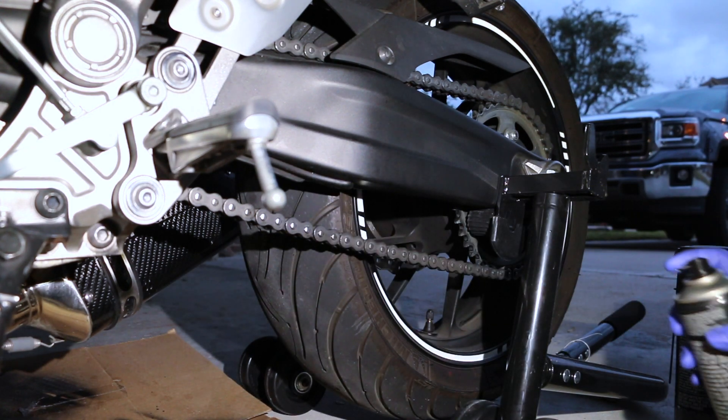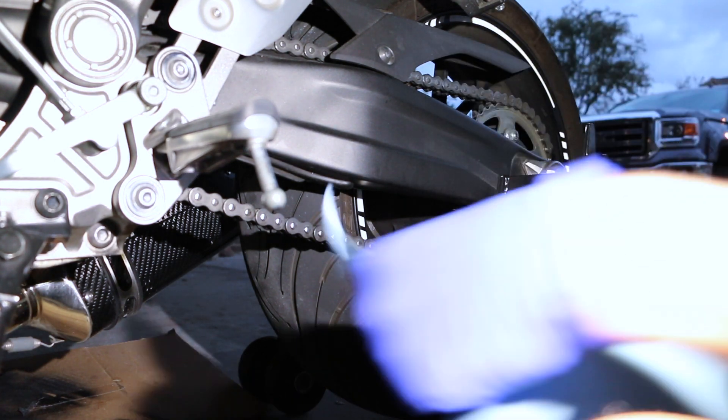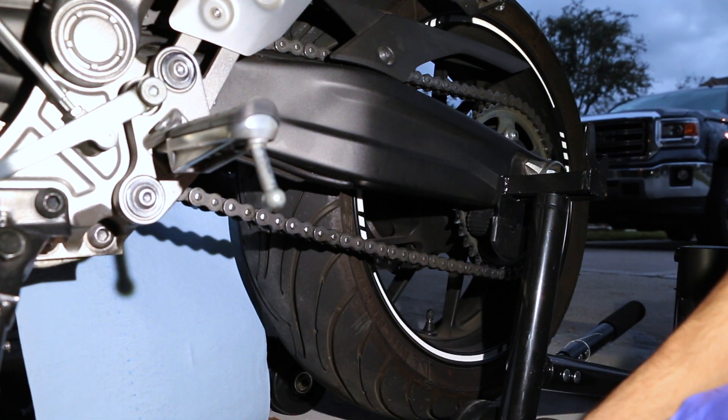Try not to get too much spray everywhere else. My exhaust is back there, so I'm going to go ahead and cover it. Exhaust is covered. And make sure you have some kind of cardboard box under you so you don't make a giant mess.